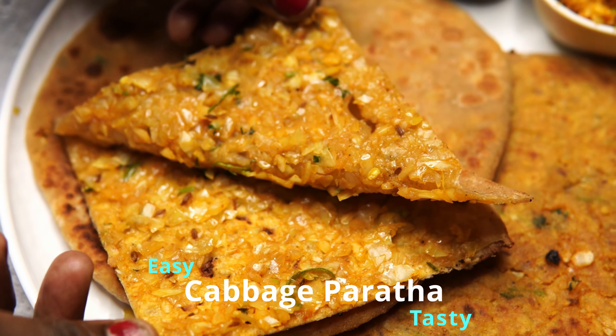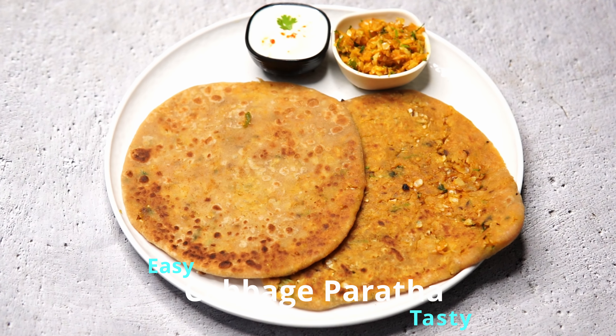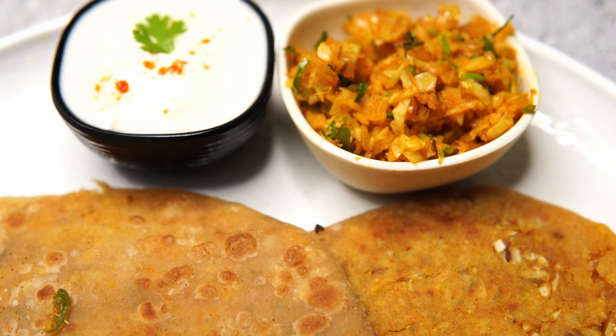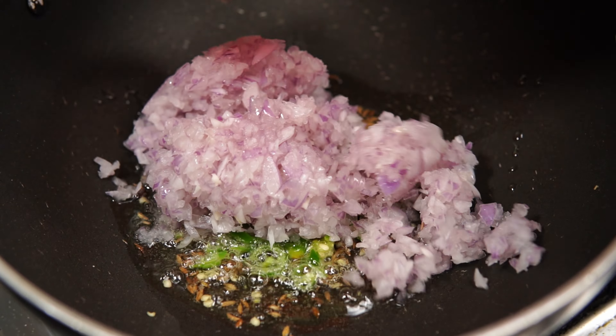Hi, hello friends, welcome to our channel. Subscribe and make it easy to use cabbage parotas.